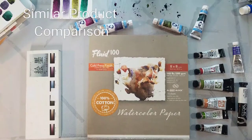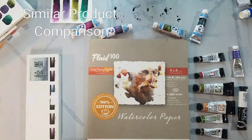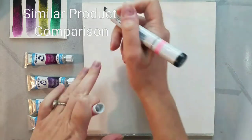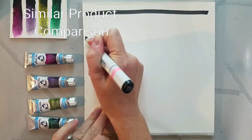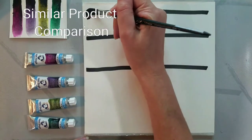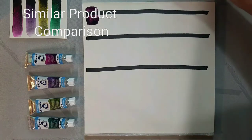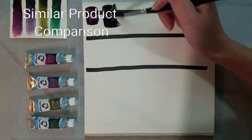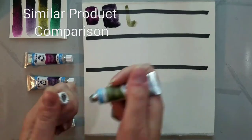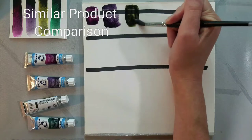So next we're going to compare the Van Gogh Dusk colors to some similar products. None of them are exactly like the Dusk colors but they feature similar properties that I thought would be interesting for comparison. We're going to start with some baseline swatches on Fluid 100 — the same cotton rag watercolor paper as our initial swatch — going for a good mass tone mix and comparing properties from there.